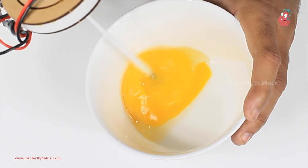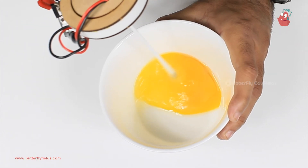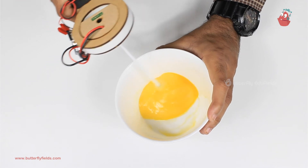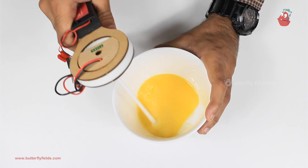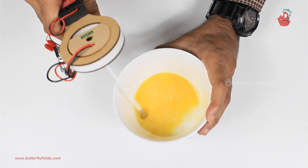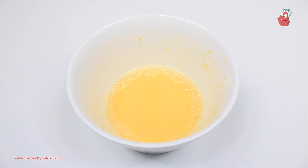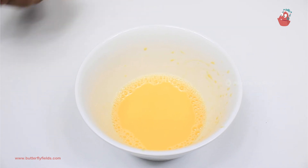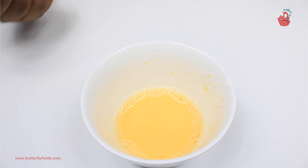Let's go ahead and see how it works. In the same way, you can mix curd also, dosa batter, idli batter — whatever batter you want to mix, you can do with this motor machine. You can carry it along with you wherever you are going. It's also travel friendly.